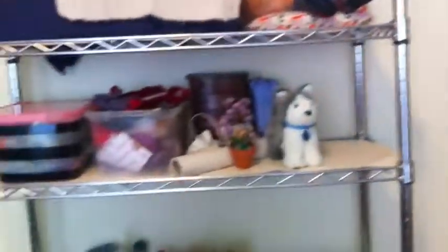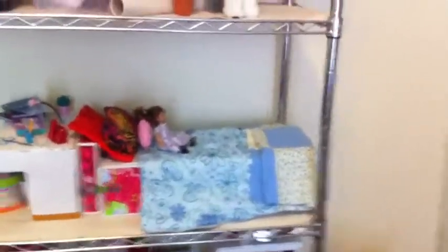That is it for my American Girl doll house tour, guys. I hope you liked it — that was an overview of my American Girl doll house. If you have any questions or comments, please leave them in the comments section. Be sure to subscribe, it really helps me out a lot, and please like my videos. Thanks for watching, guys — bye!